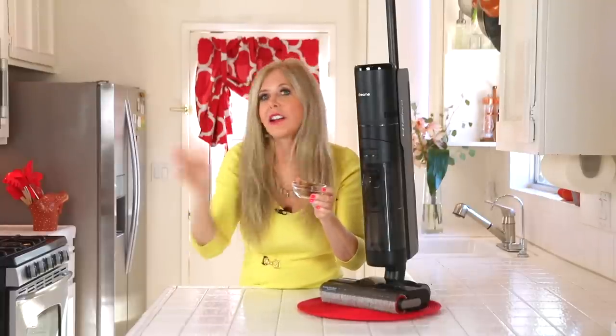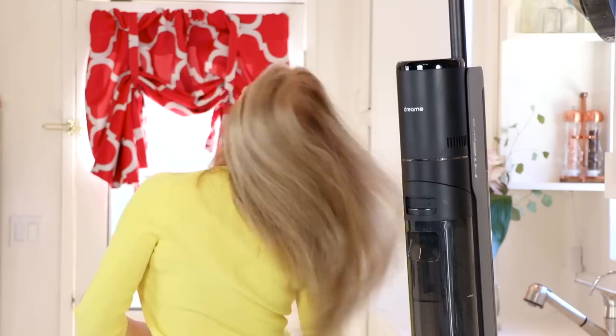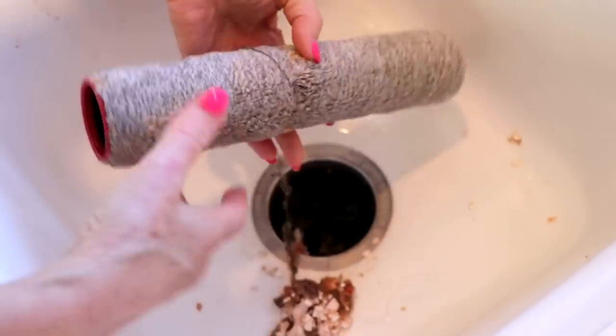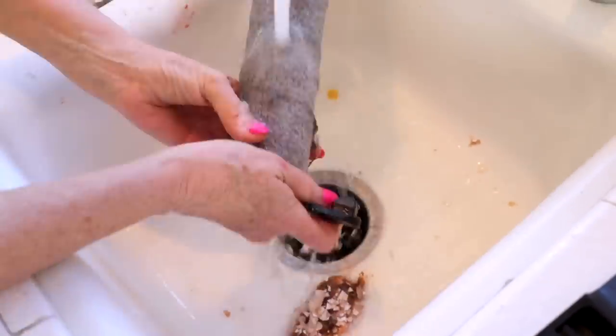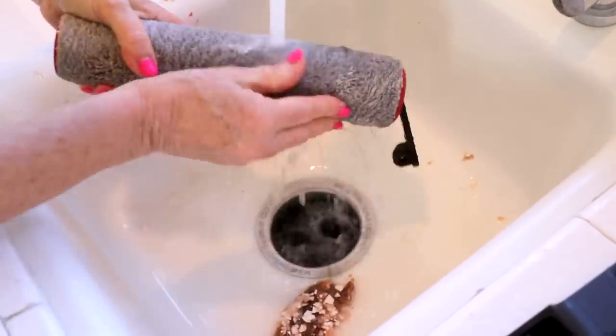The roller is designed not to have hair stuck on it. But if you have someone in your family with long hair, it just might do that. In this case, it caught some of those other things that were on my floor. Look at all that dirt! I'm going to clean this out now — so easy to clean. It feels like a little carpet.